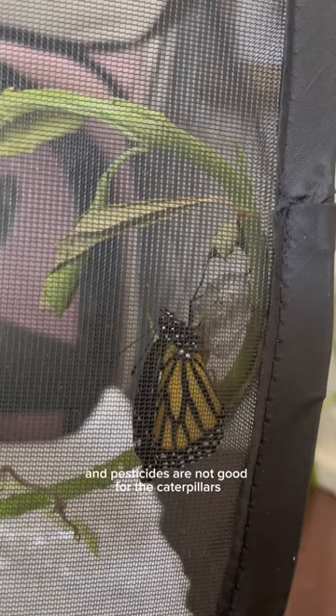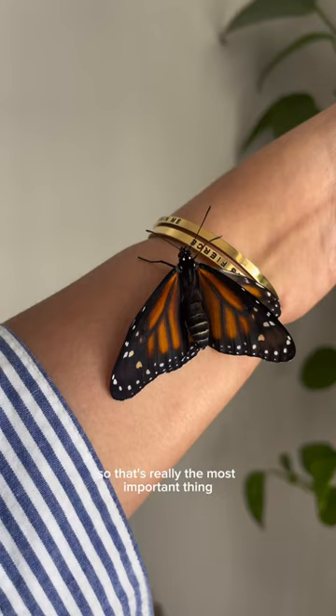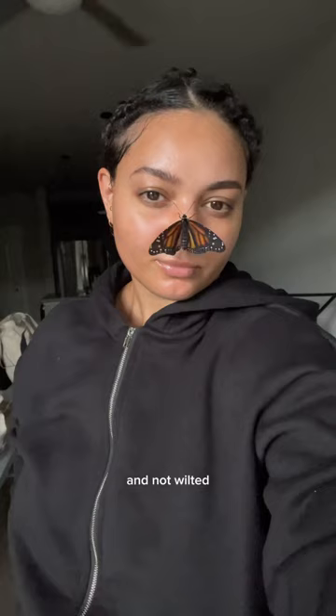They won't make it to their final form if there are pesticides on the milkweed — that's really the most important thing. You also want to make sure the milkweed is fresh and not wilted, otherwise the caterpillars won't eat it.